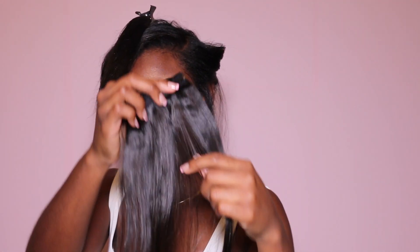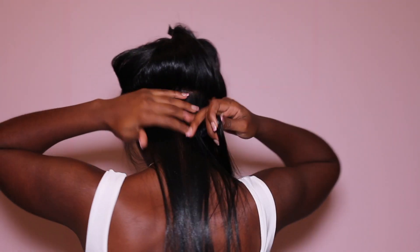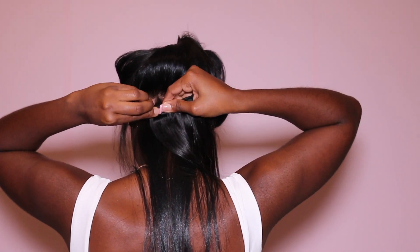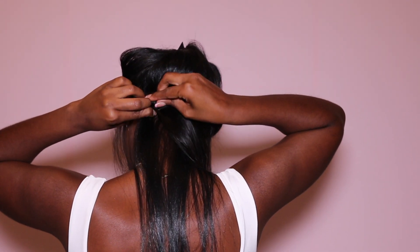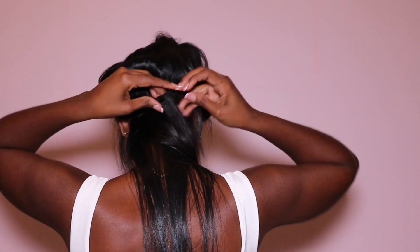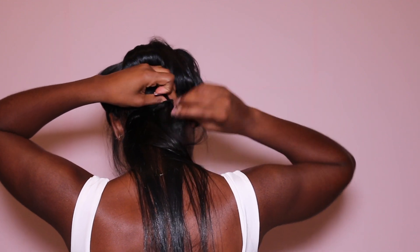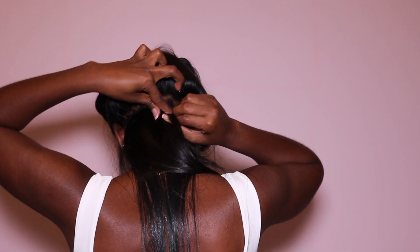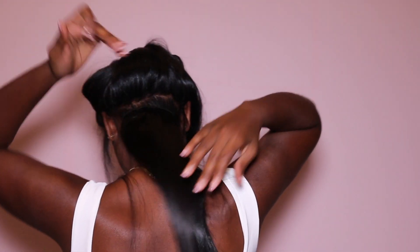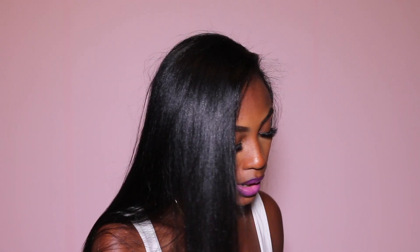I'm taking the two clips and we're going to apply it to the back. I like to twist my roots because my hair is very fine, and if I don't twist or tease it, it would not hold.